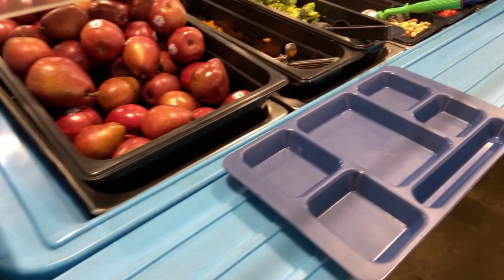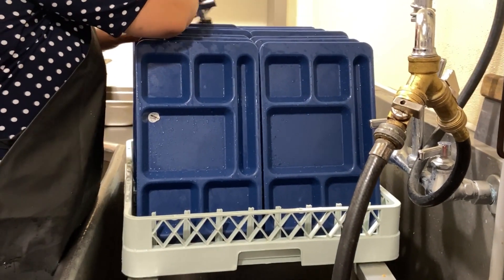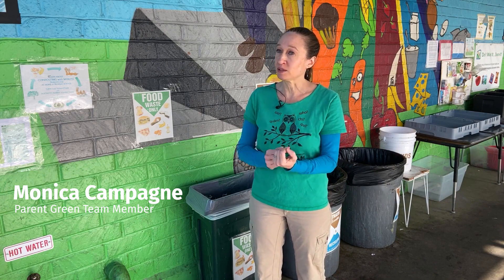They want to see the plastic sporks out of all of the schools. They're constantly emailing me and the district saying, now that we've done it at Franklin School, how are we doing district-wide? What can we do to get rid of these plastic forks? What can we do to go to a more reusable tray system? When we got reusables, it just seems like there was less waste.